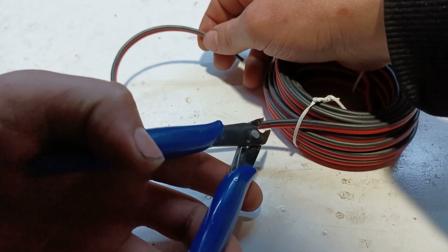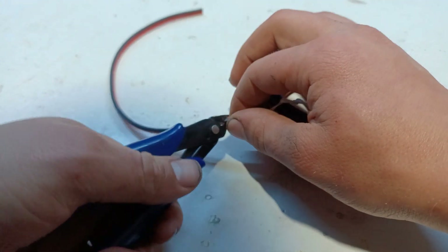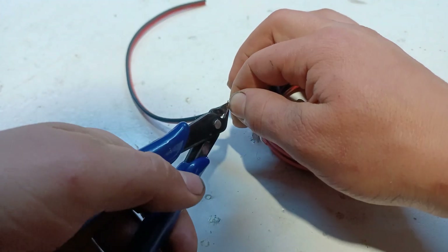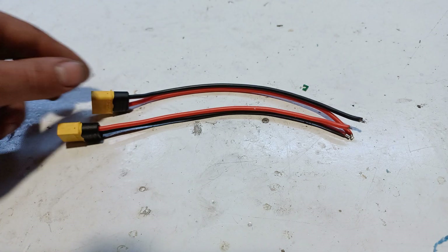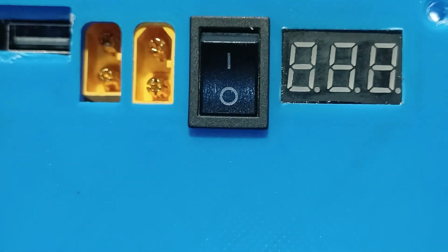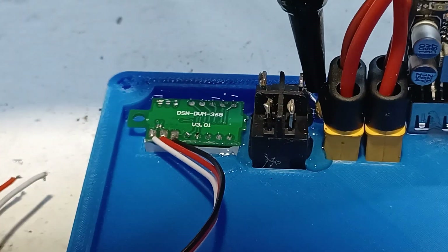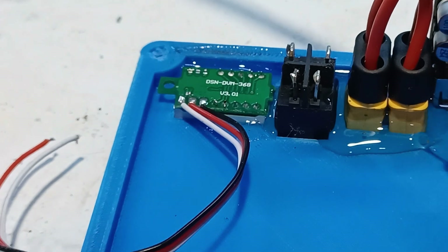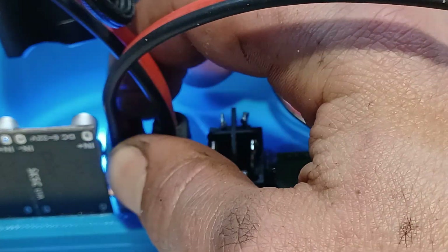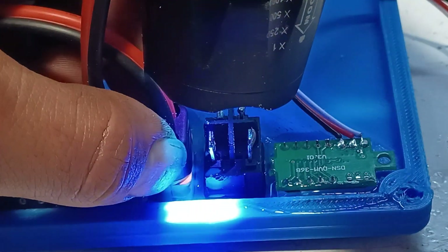For the power wiring, we're going to use 16 gauge silicone stranded wire. For the input and the output, I put together two XT60 connectors. After both the switch and the input and output ports are in place, we're ready to glue them to the enclosure, and then the glue can be solidified with UV light.